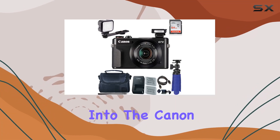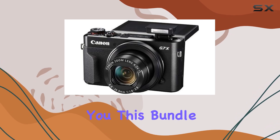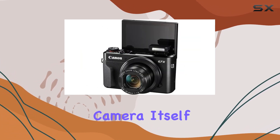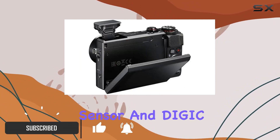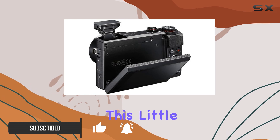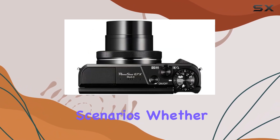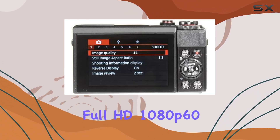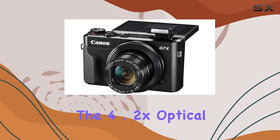Today we're diving into the Canon PowerShot G7 X Mark II bundle. First, let's talk about the camera itself: with a 20.1 MP 1-inch CMOS sensor and DIGIC 7 image processor, this little guy delivers stellar image quality in various scenarios. Whether you're shooting RAW or JPEG at 8 frames per second or recording in full HD 1080p 60, the clarity and minimal noise are impressive.